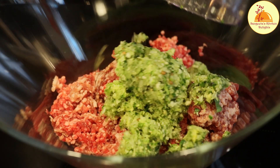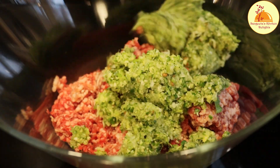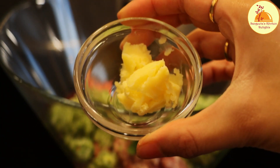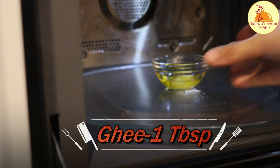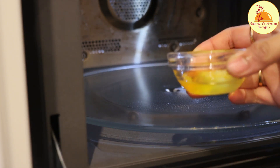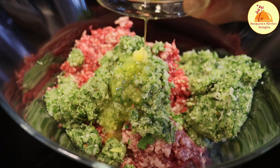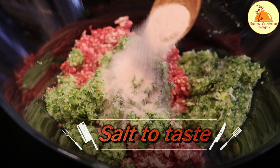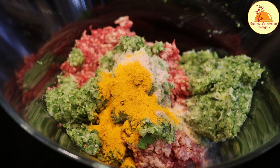I have already cleaned the mutton and drained the extra water properly. Now I am going to transfer the minced herbs into it. I will add 1 tablespoon of ghee, which I am going to microwave to melt it, because this is winter time and the ghee is totally hard. If I add it in that solid texture, it will not mix properly with the mutton. Now it is liquid so I can mix it properly. I have added salt as per my taste, turmeric powder 1 teaspoon, coriander powder 2 tablespoons, and cumin powder 1 tablespoon.